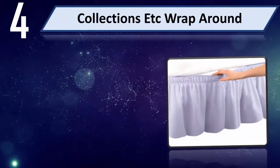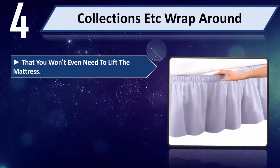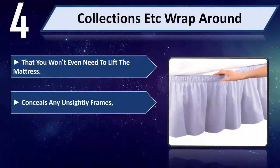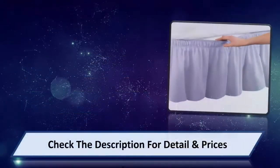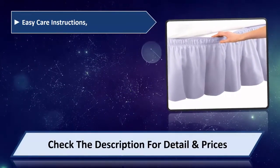Number 4: Collections Etc Wrap Around. You won't even need to lift the mattress. Conceals any unsightly frames, mattresses, or underneath storage. Easy care instructions.